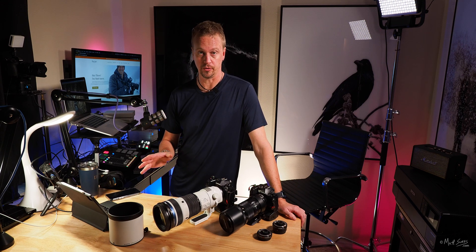The lens construction has 28 elements in 18 groups; the built-in teleconverter has 7 elements in 4 groups. There's one EDA lens, four super ED lenses, two ED lenses, two HR lenses, and one HD lens. The lens has an IEC standard IPX1 splash-proof and dust-proof rating when used with an Olympus splash-proof body — it's really rugged. I was using it out in the snow with no issues at all and would not be worried using it in any inclement weather.